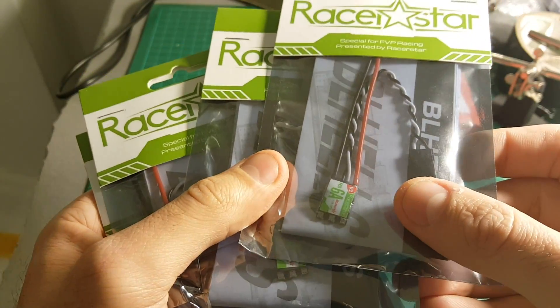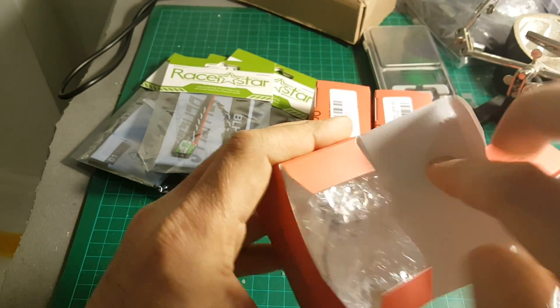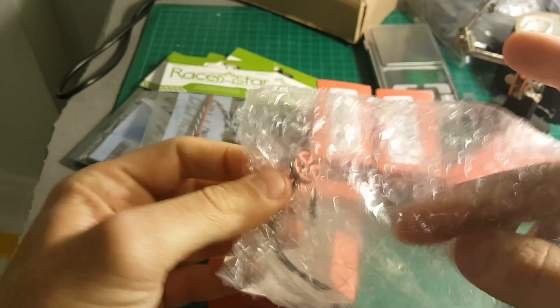We've got these 6A Racer Star ESCs. They came in a kit with also these motors. These are 8000KV motors.